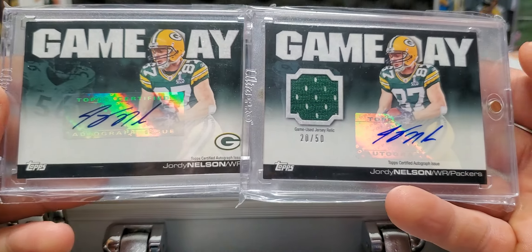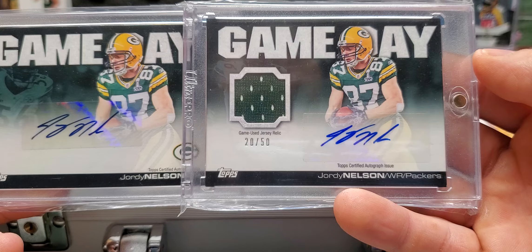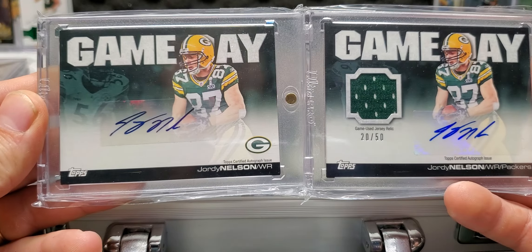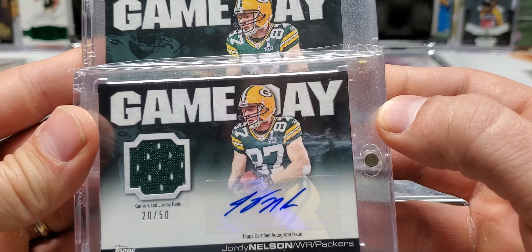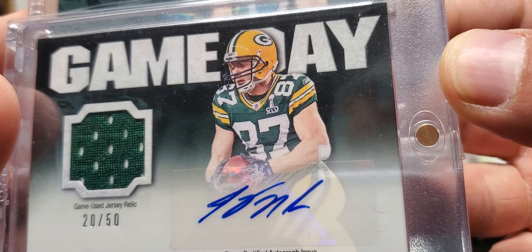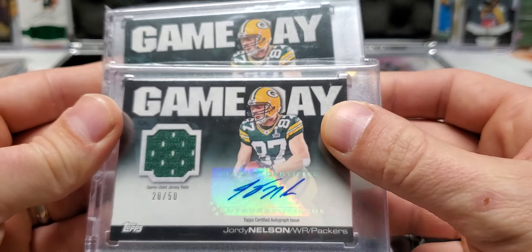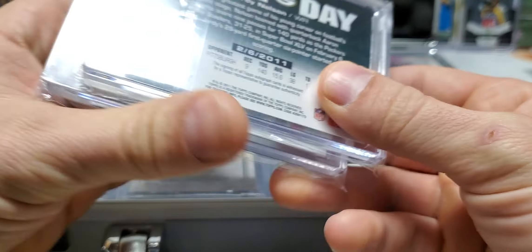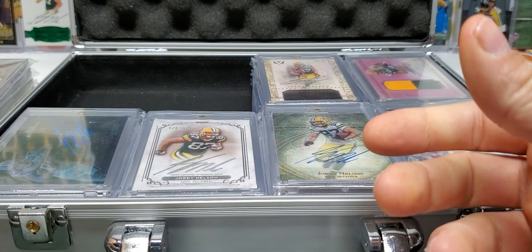These game-day, game-use jersey relic auto out of 50 — and then I got the base one. But the special thing about this, as some of you know, anything with Jordy and his Super Bowl jersey is a big thumbs up for me. That's why I like these cards so much. They're pretty basic, but it's got that Super Bowl jersey on, man. I like it.